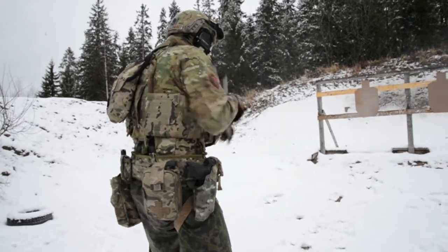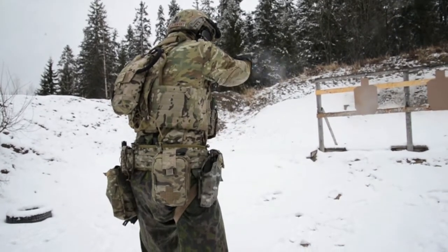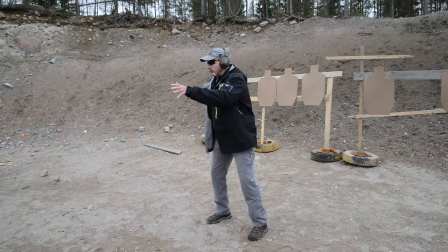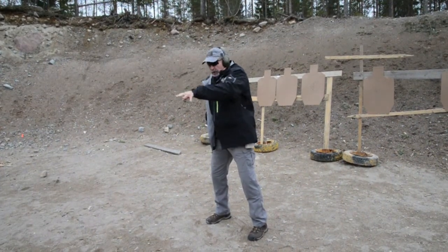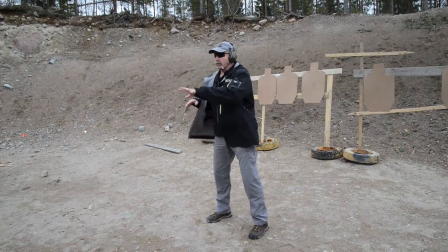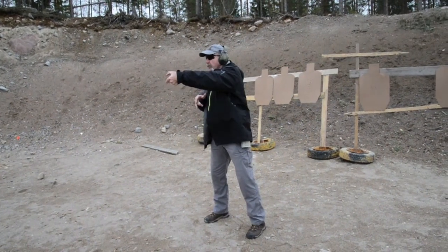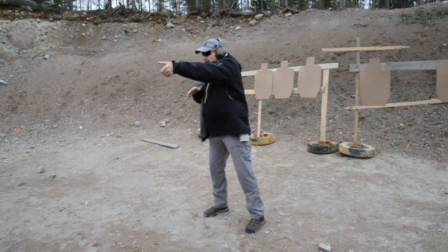Think about what has to happen in that transition drill — where's the right hand going? Right to the secondary. Bring it down; don't let the gun come down and hit you. Control the weapon with the non-shooting hand — thumb over the top, or whatever you're doing.